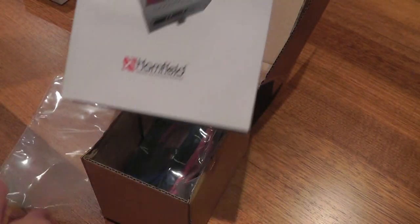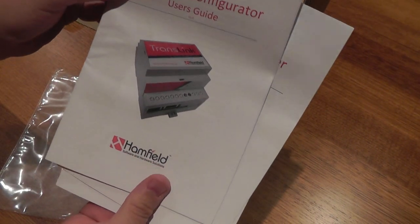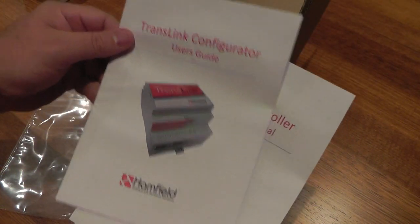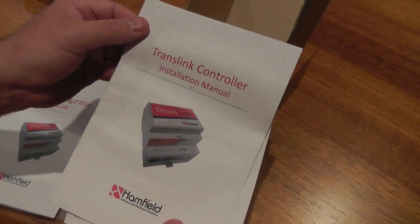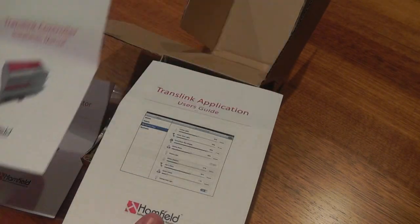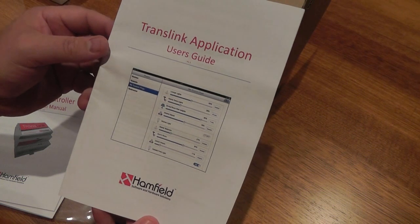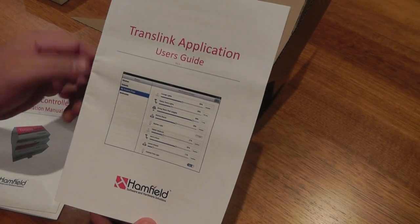There are a number of manuals. You get the TransLink Configurator User's Guide, which is the guide for programming the labels into the TransLink gateway. You get the TransLink Controller Installation Manual, which is used for installing the physical hardware. And lastly, the TransLink Application Guide, which is the manual for how to use the application that runs on the Apple device, whether that's your iPad, iPhone or iPod.